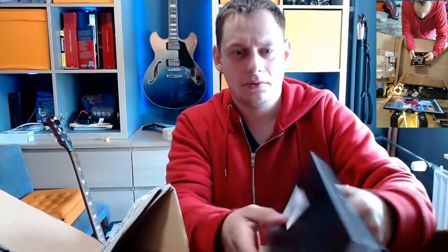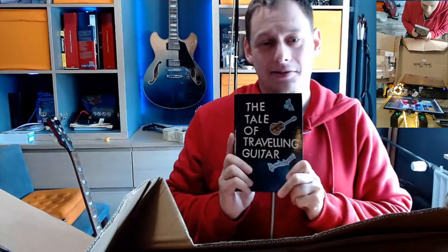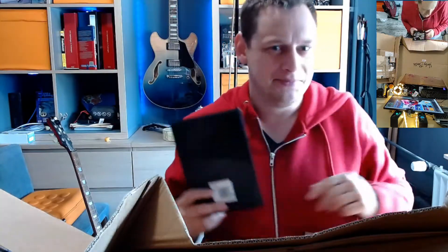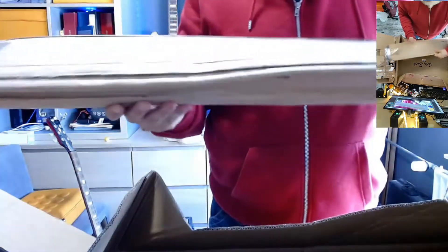I'm going to make some changes to this too, because I do like this now. But you know me - I like to build stuff, and create stuff, and destroy stuff, all in the process.